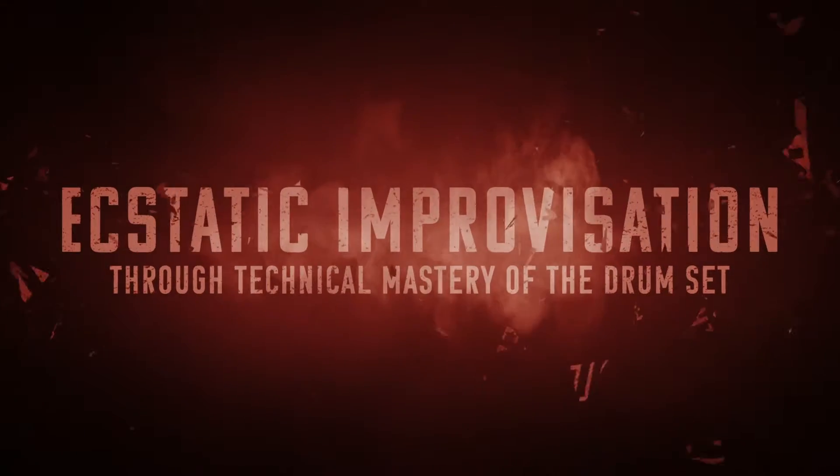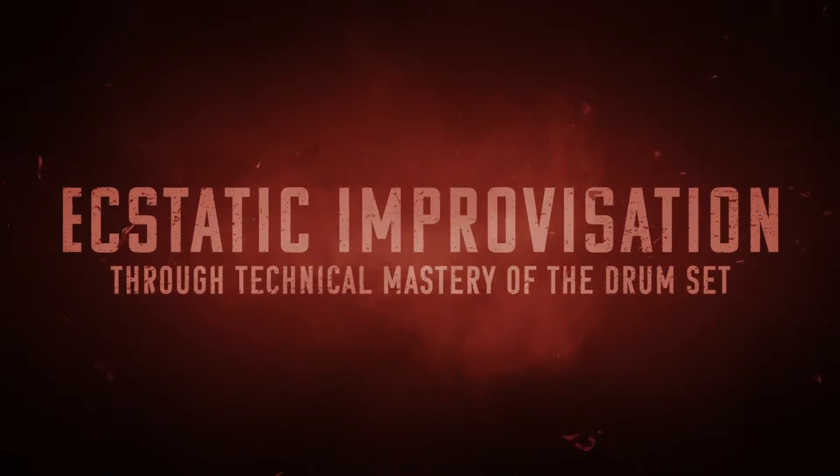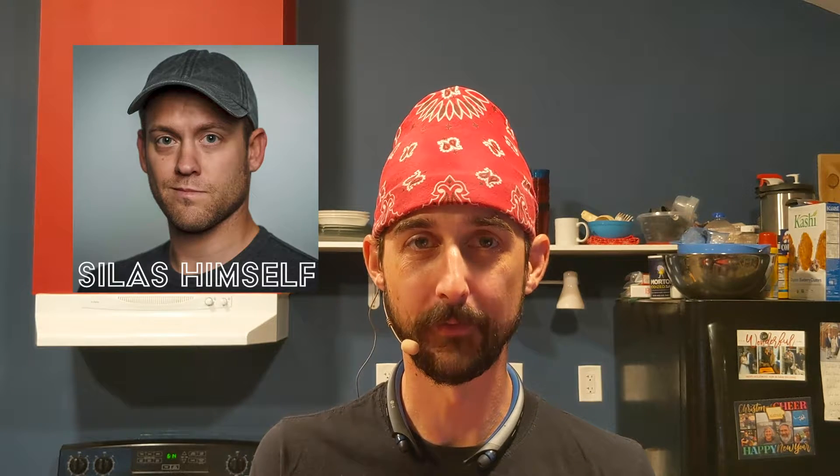That's going to do it for day 186 of the Oregon Drum Project — 186 days working towards my ultimate goal of ecstatic improvisation through technical mastery of the drum set, which just means I want to freak out real good behind the drums. Special thanks as always to my video producer, Mr. Silas himself over at Red 11 Media. Shouts out to DW and Axis kick drum pedals — that's what I've been using and liking them both a whole lot — and AKG microphones for making everything sound so nice.